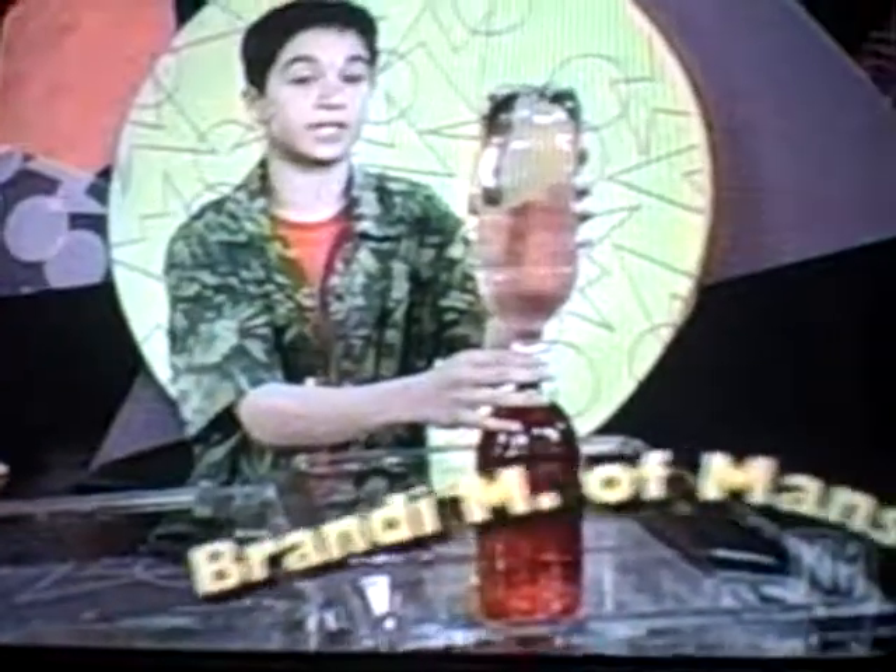Brandy M. of Mansfield, Texas sent us this phenomenon. Here's a way you can test it out for yourself.